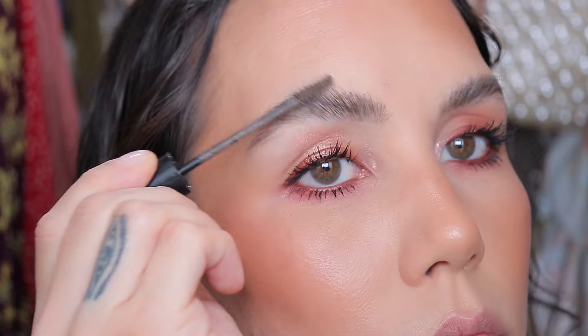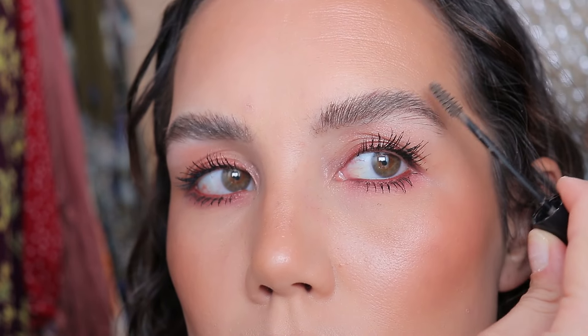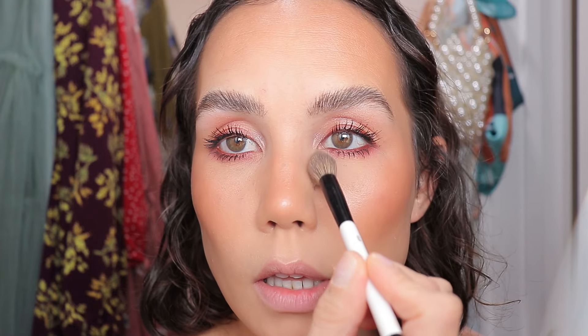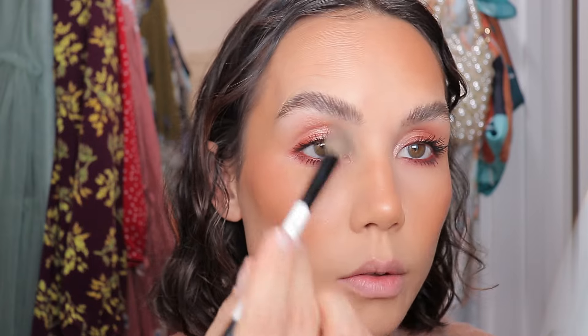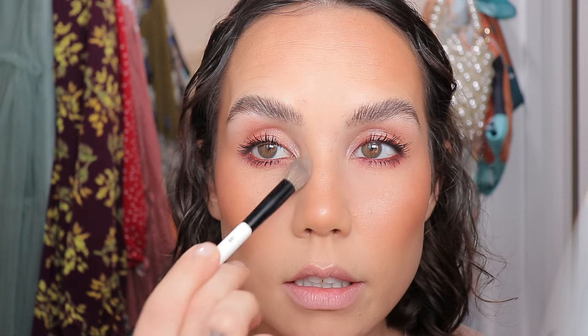I'm applying MAC MACstack Mascara, and then I'll use my MAC Eyebrows Big Boost Fiber Gel in shade Stylize to finish off my brows — brush them up and fill in any gaps. I'm finishing with a little bit of Studio Fix Powder right here in the under eye, just in this little triangle. I don't take it all the way across because I don't want my entire under eye to be bright. And then I'm also taking a little bit of Studio Fix just around my lip line so we can apply our lip.